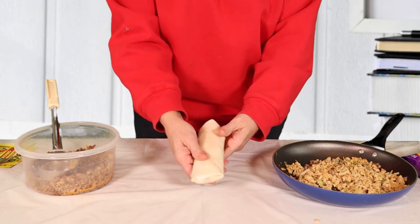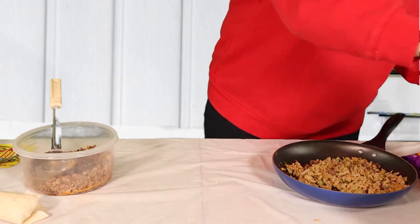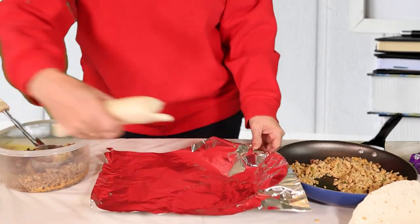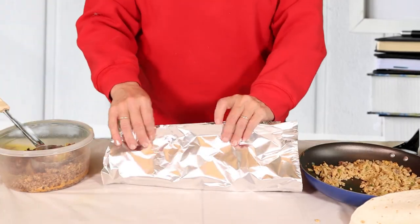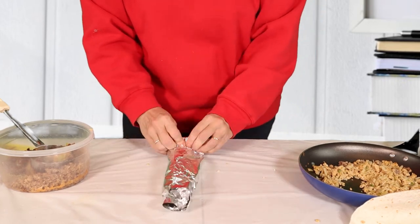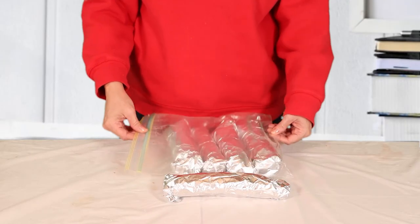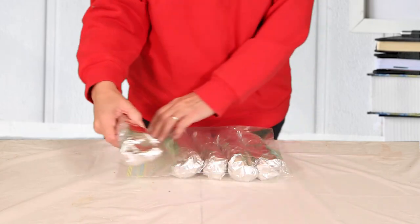I'm going to go ahead and do that with the other five burritos, and we'll be ready to wrap them in our aluminum foil. Now that our burritos are rolled, I'm going to go ahead and wrap them in a double layer of heavy-duty aluminum foil. This will help so if we're cooking them in the coals or on the grill, it will help keep them so they don't burn quite as easily. Then we're going to take a gallon size freezer bag and go ahead and line our burritos in there in a single layer, and then they are ready to freeze.